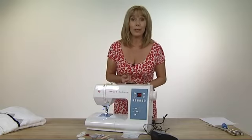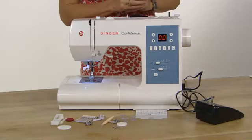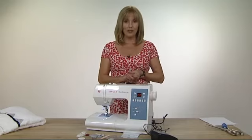You simply choose your number, and the numbers of the stitches are actually in the plate that comes out at the bottom of the machine, so you can see in an instant the stitch that you want to choose. You choose the number by pressing the dial up and down. Put your foot on the pedal and you are embroidering.